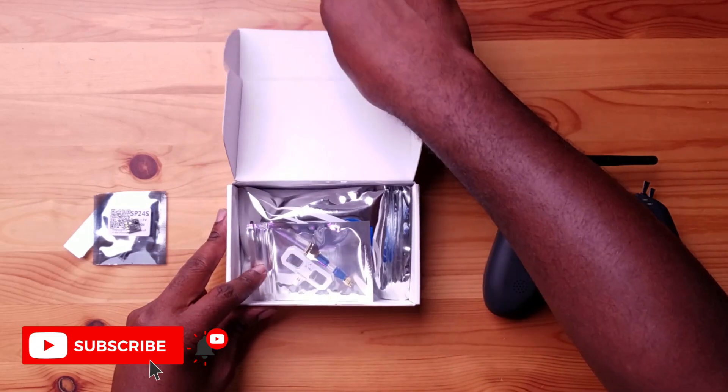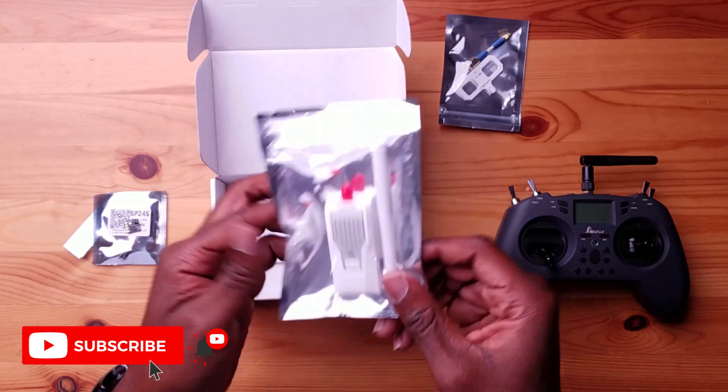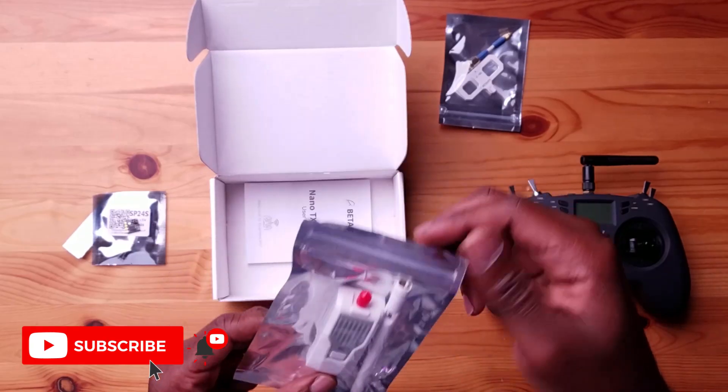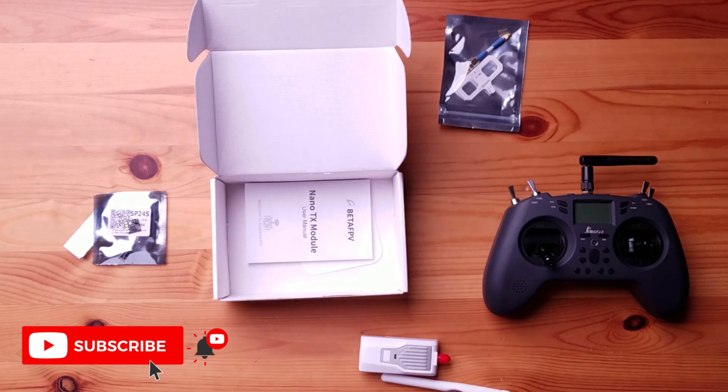This module comes in three different flavors. This is the 2.4 gigahertz version. It also comes in 915 megahertz and 868 megahertz for the EU region. When you open it up, you get a nice antenna and your module. It also comes with a second antenna — looks like SMA. The cool thing about this whole ExpressLRS system is that anyone can make this. This is just the one I went with because it seems very simple.